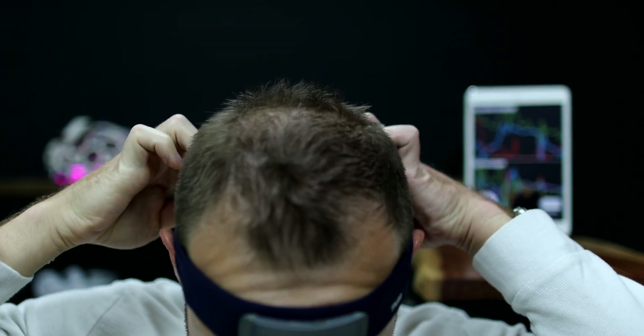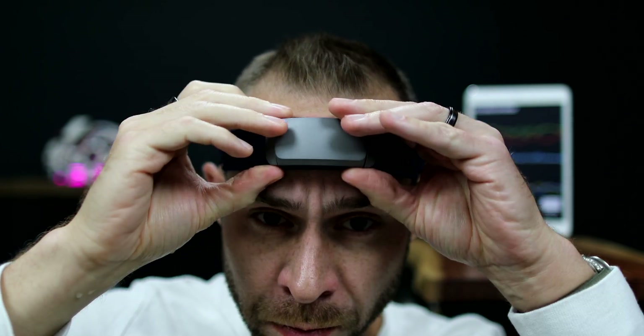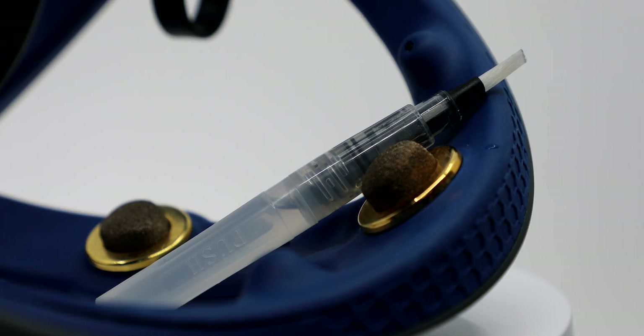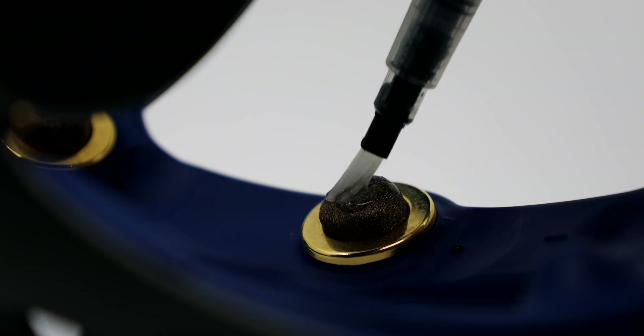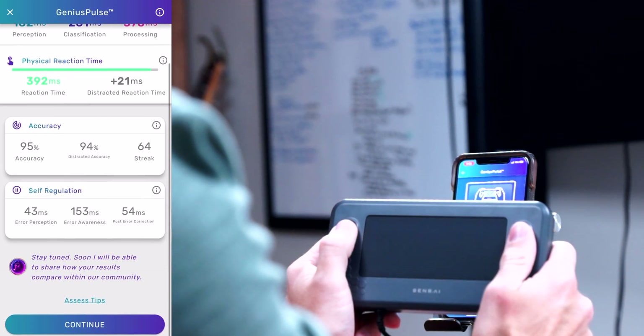For user experience, the Muse headband is pretty straightforward to start using. You just place the band around your head and behind your ears, connect the Bluetooth, and start the mind training session — you're off to the races. To get the best signal, I do advise dampening the EEG sensors with a paper towel.